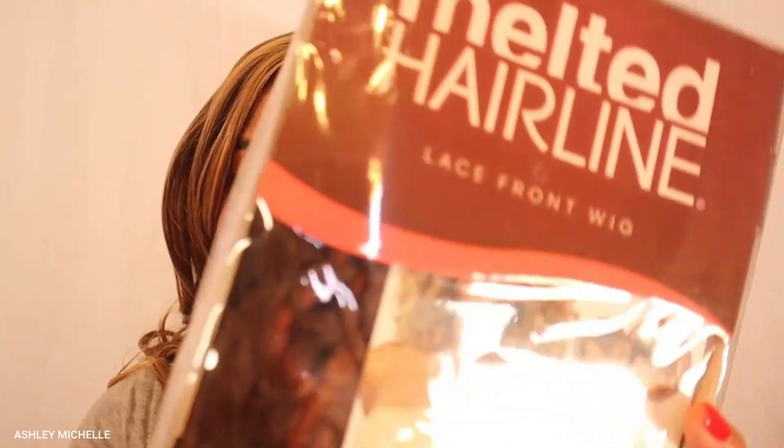Hello there lovelies, Ashley Michelle here and welcome back to my YouTube channel where you can find beginner beauty tutorials and reviews. Today we have the perfect beginner friendly wig for this fall season. If you want to know the details on this lovely unit I'm wearing right here, Miss Amanda, definitely check out the description box down below because I will have all of her details listed.